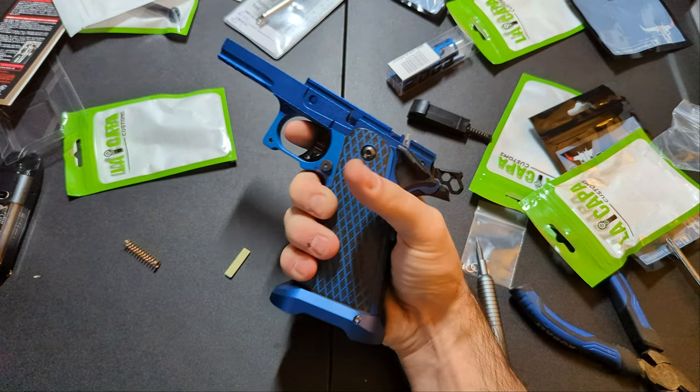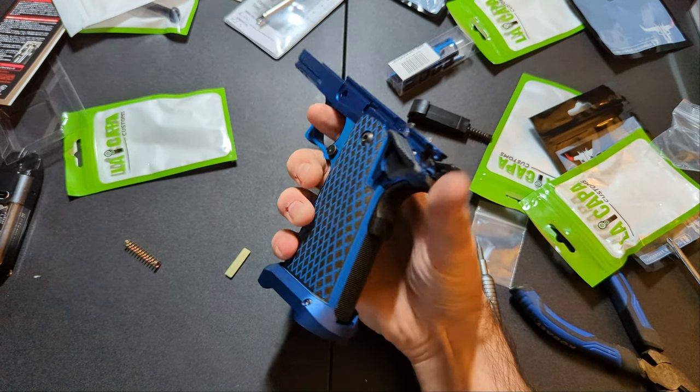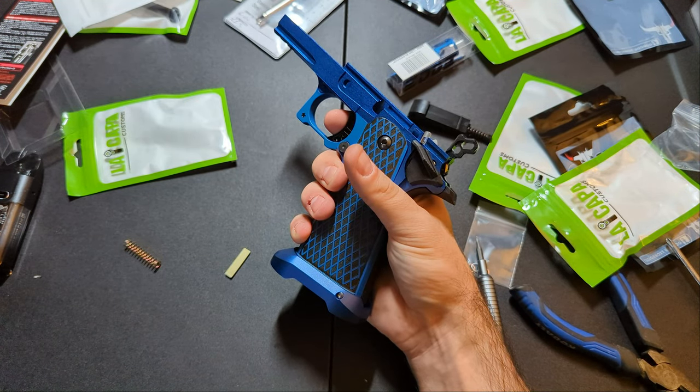This trigger pull is so light — oh my god. Compared to my Airsoft Masterpiece build this is like nothing. Like actually nothing.